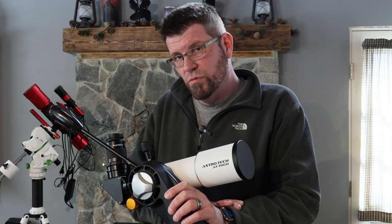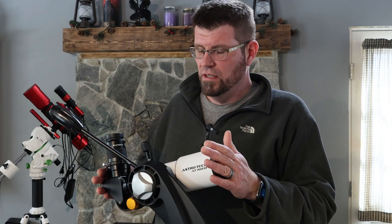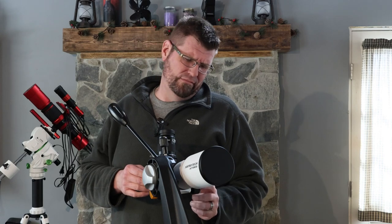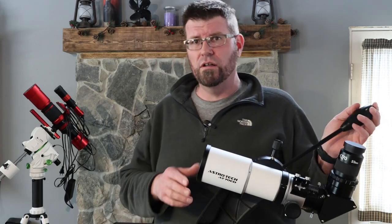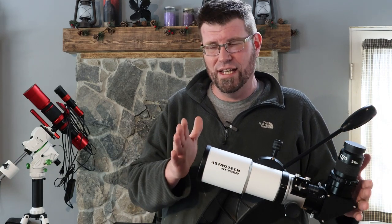So I would say if you're looking for something small, inexpensive, fairly light, that is all metal with no plastic — overall yeah, I would buy it absolutely if you're looking for something in this category.